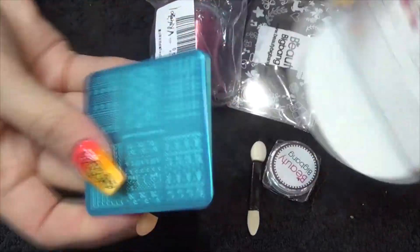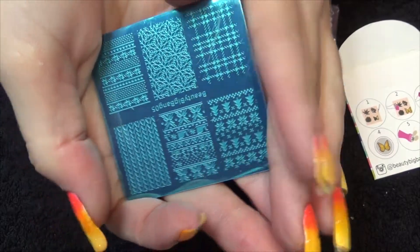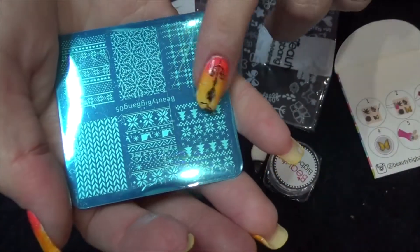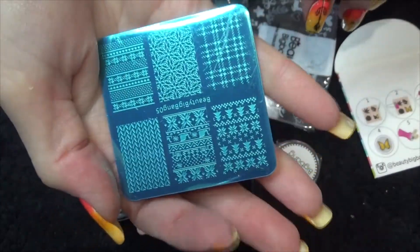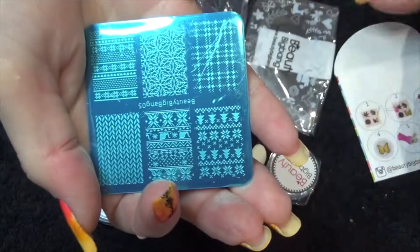The last item that I chose was a stamping plate, and as you can see here it is a bit like a sweater pattern, a Christmas design over there, this kind of tweed one, and everything going on here — it's really nice. I'm looking forward to using that and it is a fairly decent sized image as well.